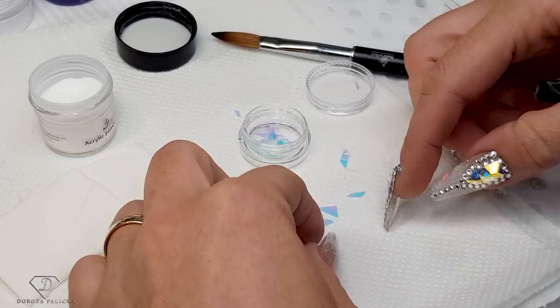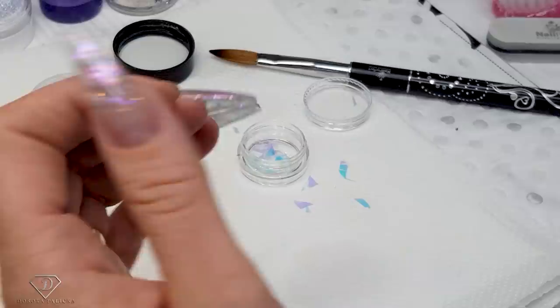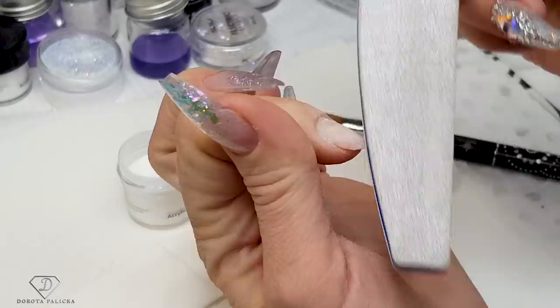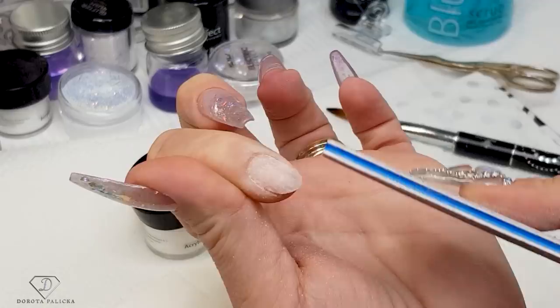I cut the foil into triangles — triangles are nicer, though they can be a random shape. I need to apply the nail form and prep the nail, so I'm using my file to give a couple of scratches to my natural nail. There's a struggle with form application because I've got quite a high hyponicum on this nail and deep nail folds, so it's not an easy job to apply forms on me.